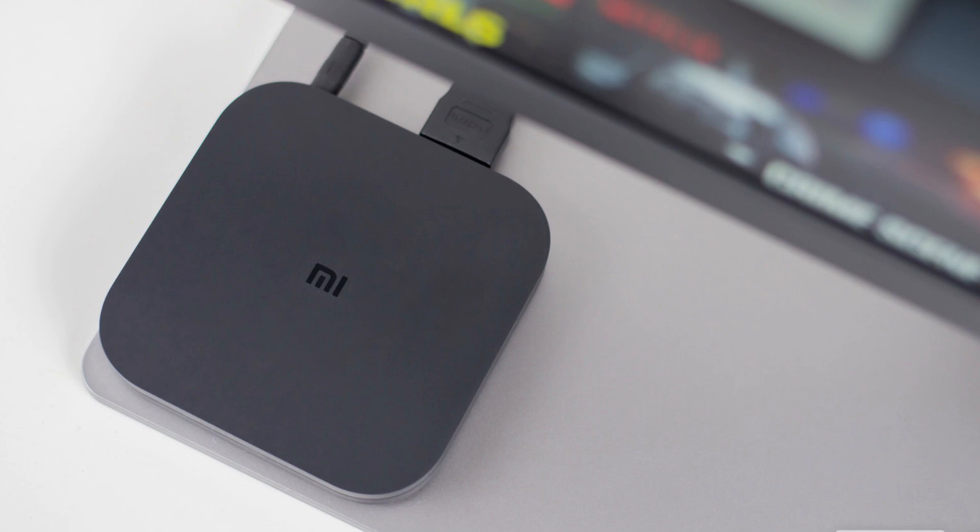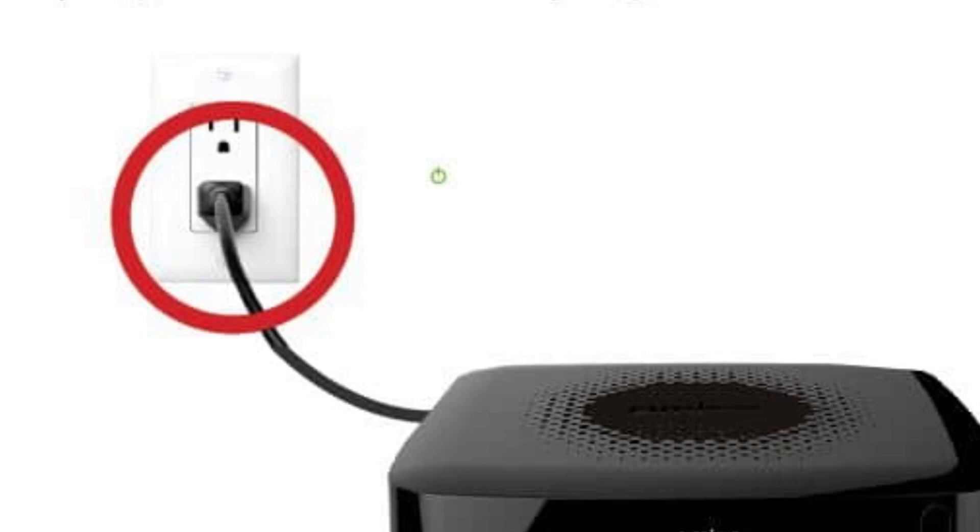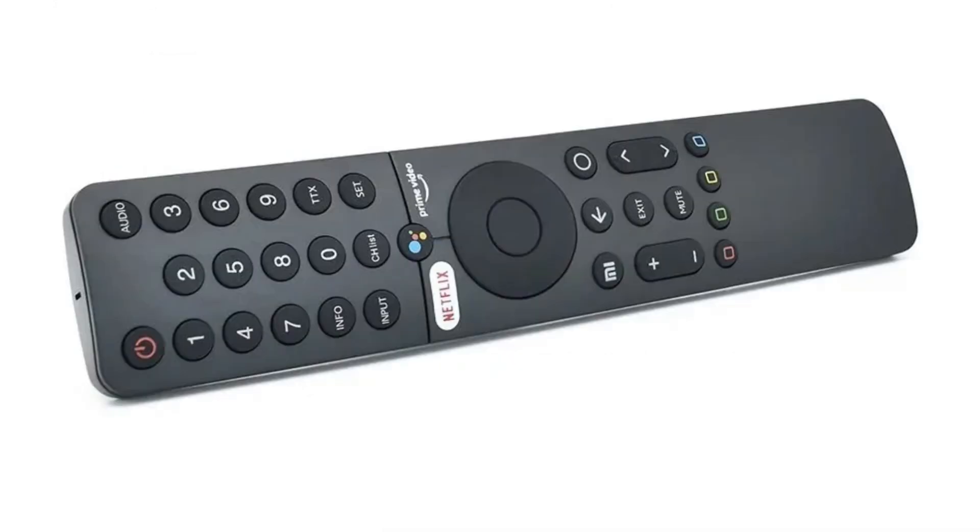To start, if your Mi remote is already paired to a Mi TV box, you'll have to make sure the box is unplugged before you begin. If you prefer having a secondary Mi TV remote that's not already tied to an existing box, I have a link in my description below where you can pick one up for relatively cheap.